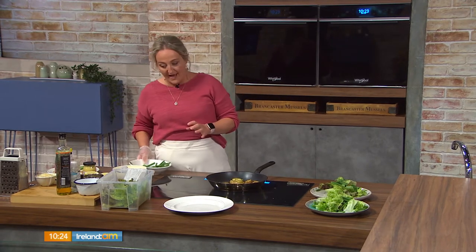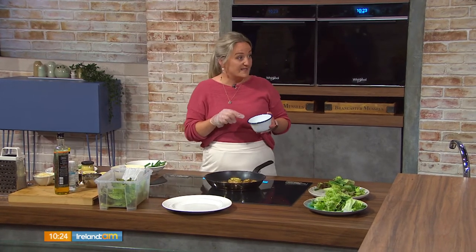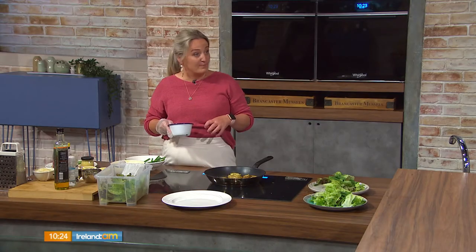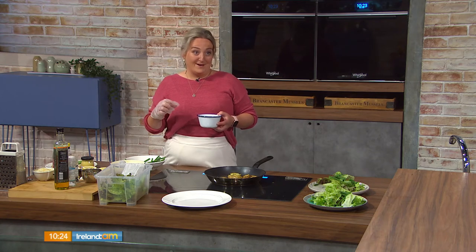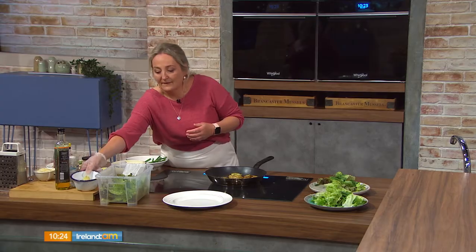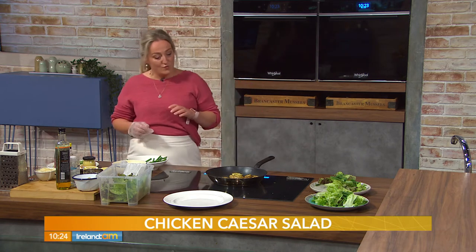I've steamed some baby potatoes, leaving a little bite in them because we're going to recook them again. While steaming the baby potatoes, I steamed the green beans as well for about four to five minutes, then put them into cold water. The potatoes take about 10 minutes depending on size. This dish can be served hot or cold — you can use leftover potatoes from dinner the day before. Having cooked potatoes in the fridge during summer is really handy to rustle something up quickly.